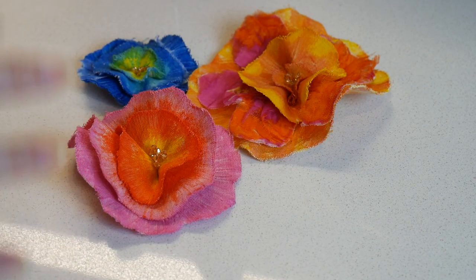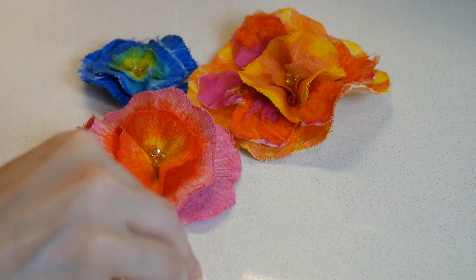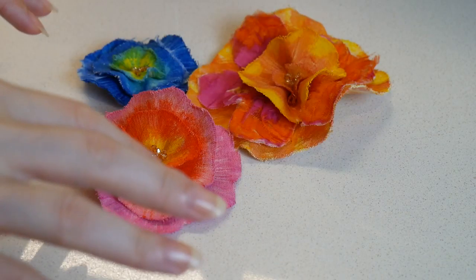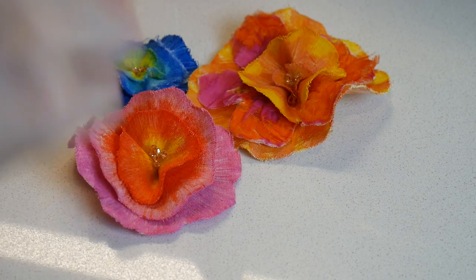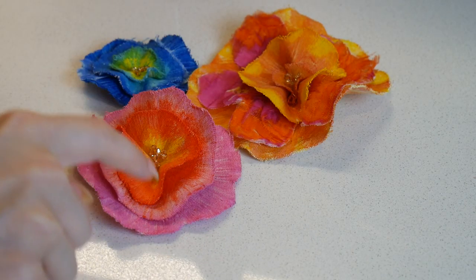These are only part of the total appliqué scheme I have lined up for this project. I also have leaves and vines but I didn't include them in this video because I felt it would get too lengthy. I'm going to cover the making of the vines and the leaves in two successive videos, but right now we're just focusing on making the actual flower.